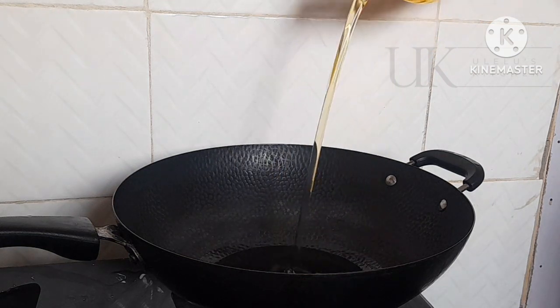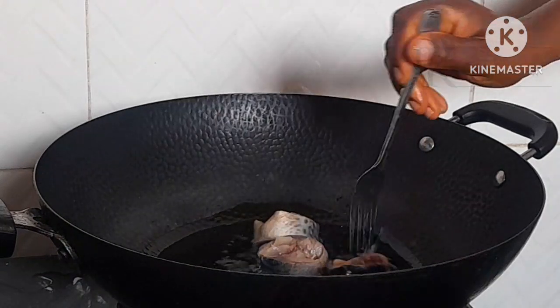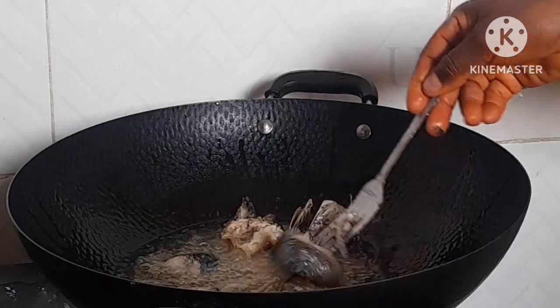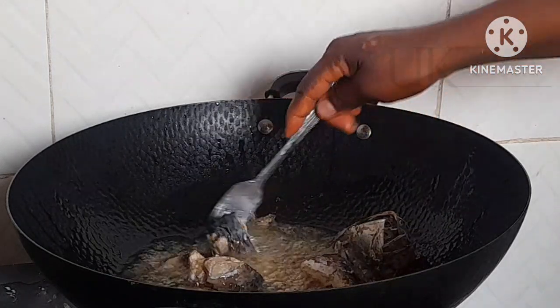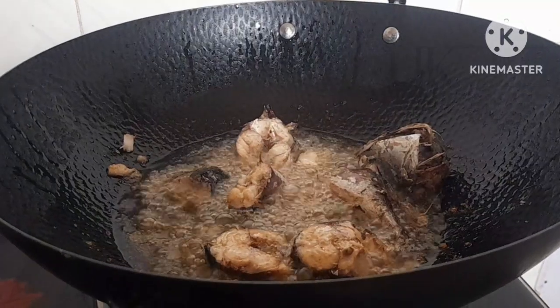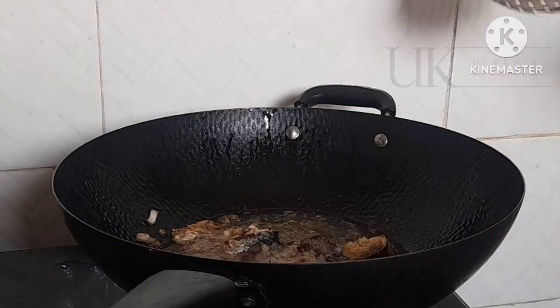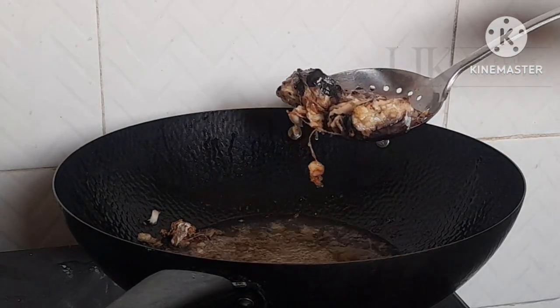In a clean pan I add my vegetable oil. Once it heats up I begin to add my already washed fish. In this video I'm using fish known as kampala in Nigeria. After stir frying for 15 minutes I will remove it. I want it to dry like normal fried fish — this is just a stir fry so it does not scatter in the sauce.